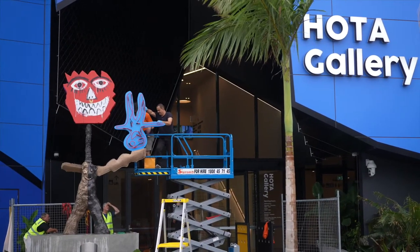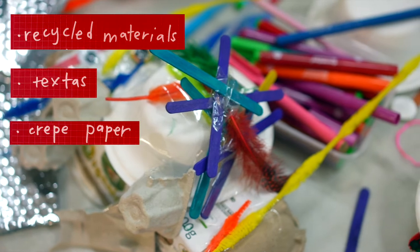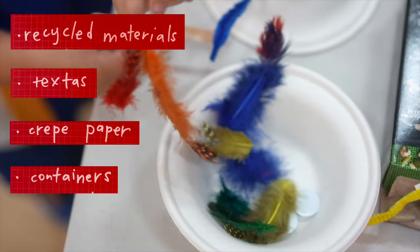What we're doing here today is we're working with a whole range of different kinds of found materials — recycled materials, textures, crepe paper, containers, egg cartons.